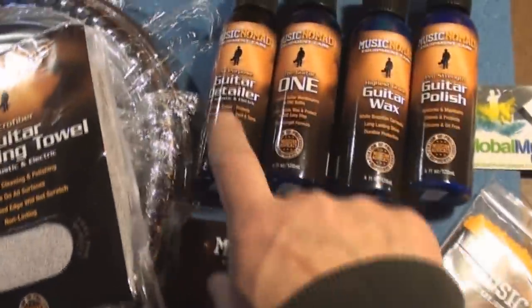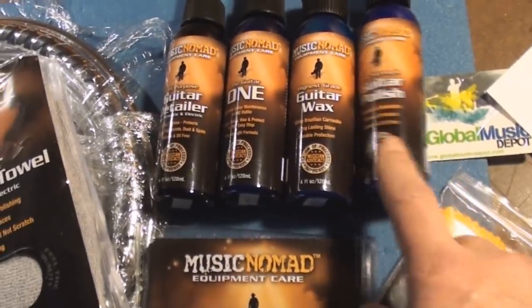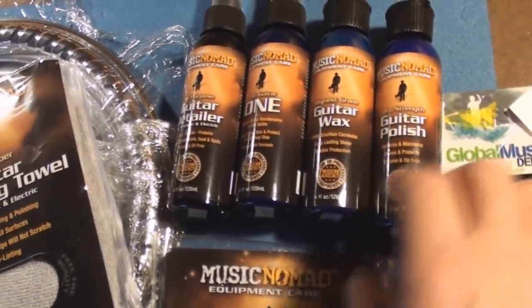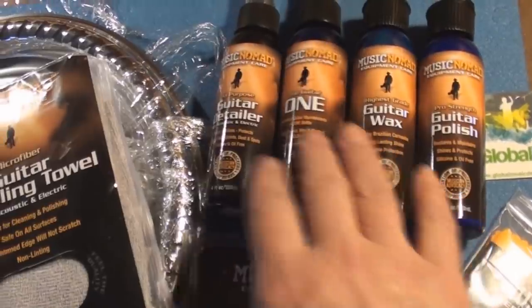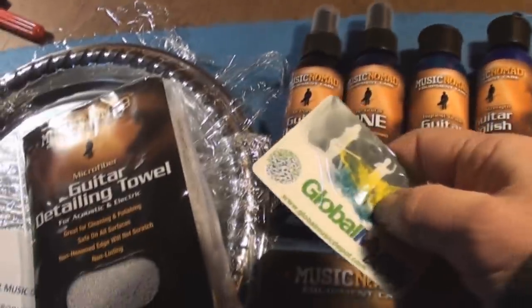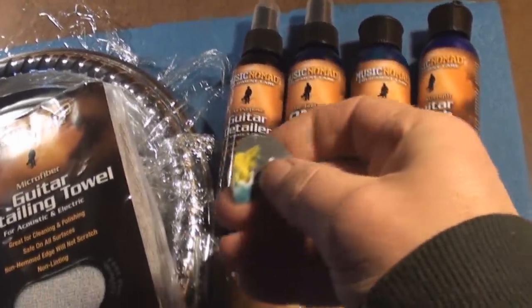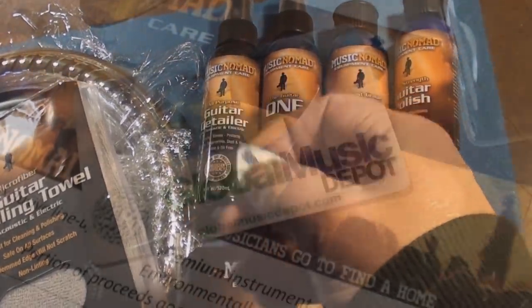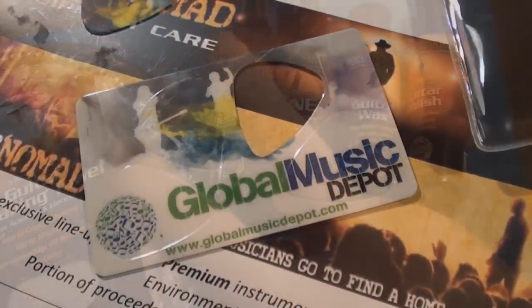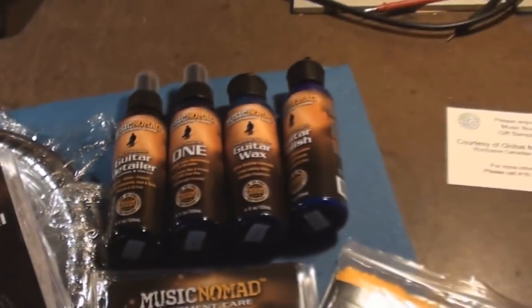Actually, there's so much cool stuff here. I started reading about each product and I almost want to do a video about each product individually because they all seem to have their own little spot. Let's pop one of these open — oh, that is cool! That is a cool thing. I really like that. Clean your guitar — holy smokes!